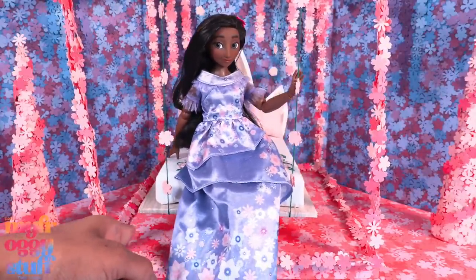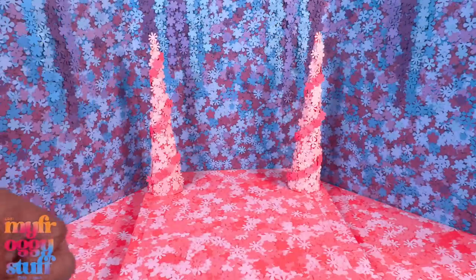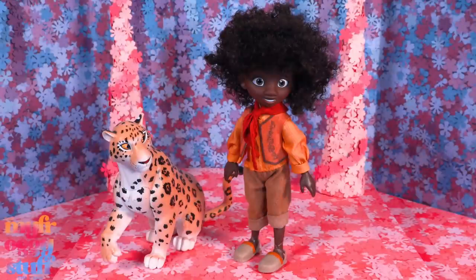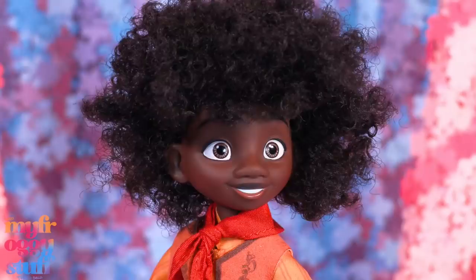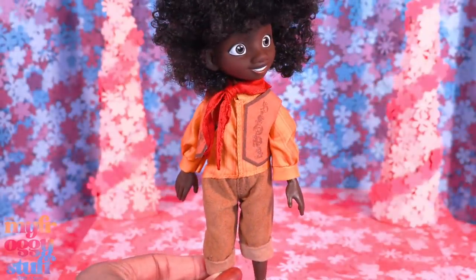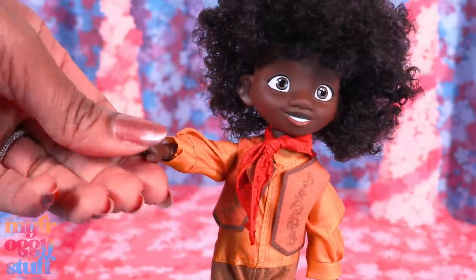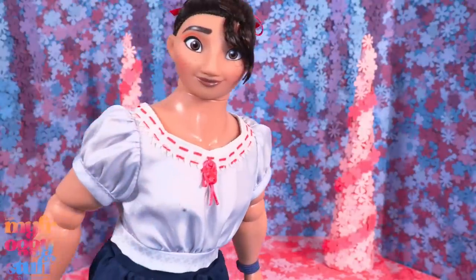The doll can sit on the bed and it swings a little. If we remove the bed we have a large open space we can use as a background for some of the other family members. In the deluxe set we got Antonio with some of his animal friends — they are stationary figures with no articulation. Antonio has curly hair, a little red scarf tied around his neck, a removable vest, and his shirt and pants are all one piece. He is articulated with movement at the neck, shoulder, wrist, hip, and bend at the knee.